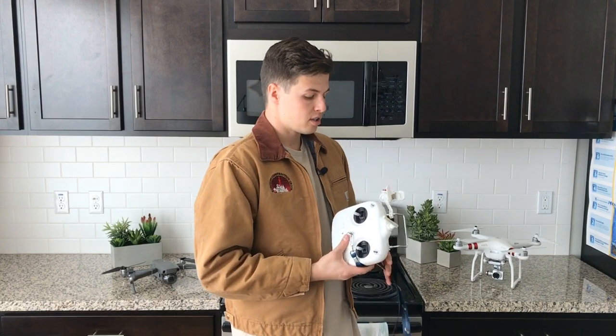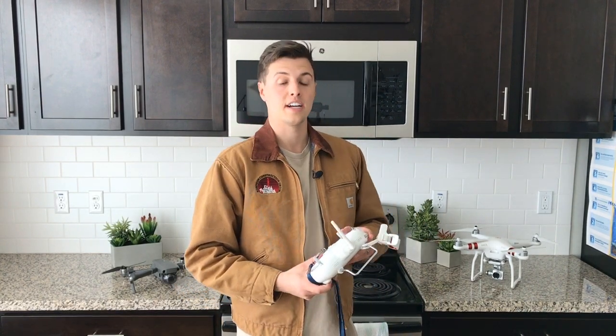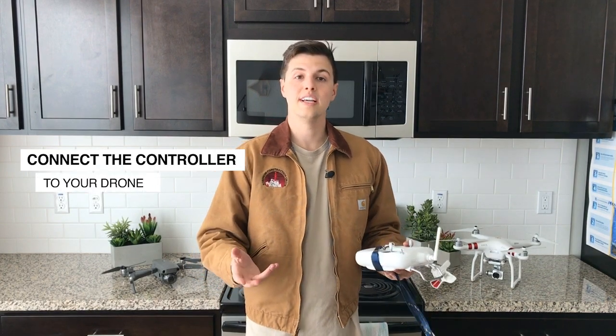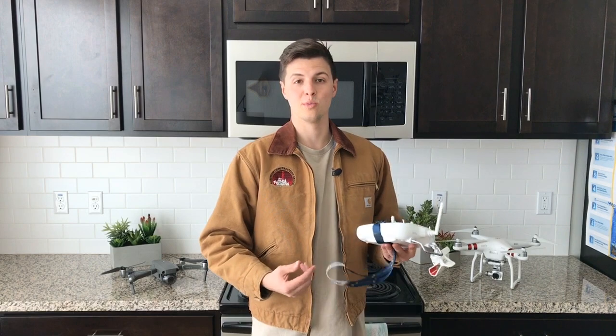There are a couple different things you can do with this. The first is actually connecting your remote with your drone. You would do this if something happened to your remote where it lost connection, or you got a new or used remote and need to connect it.